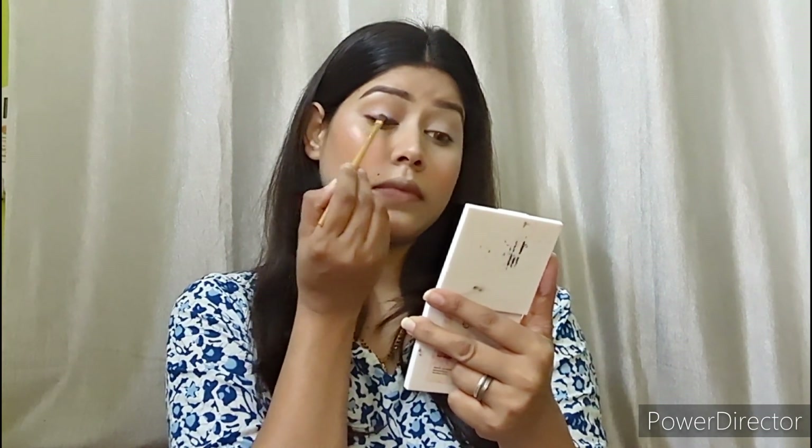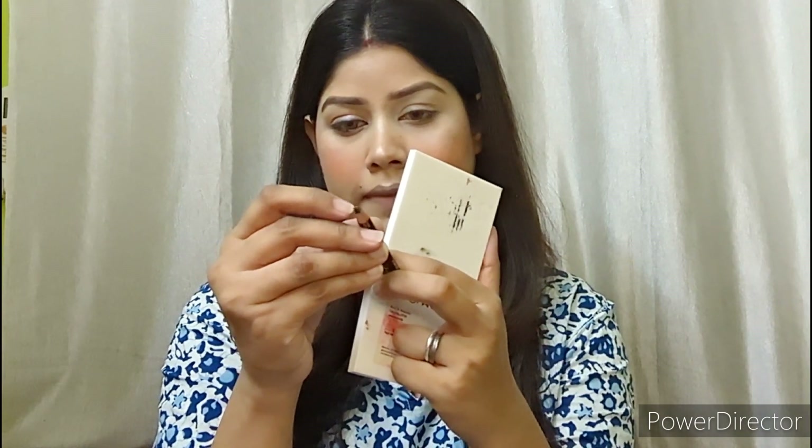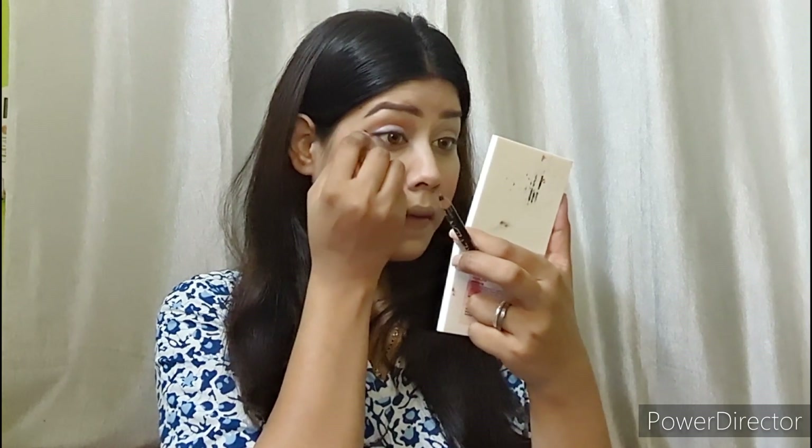Next, I will use kajal. I drew a ruffly line with a little smoke out. I tried a hack for kajal and drew a wing — it turned out very good. Then I applied mascara, which is a very good mascara that gives volume and length.